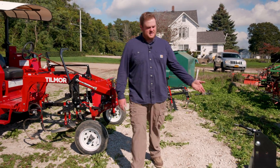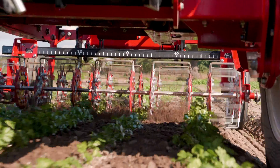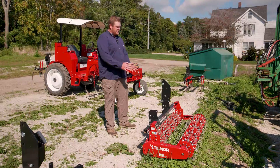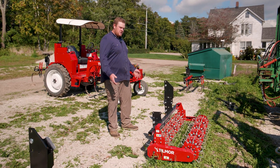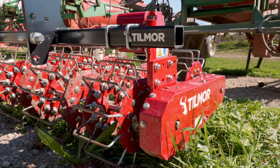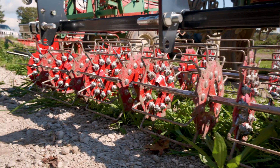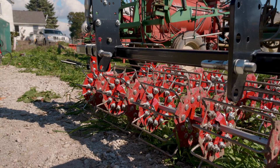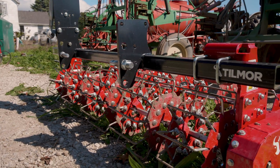Over here we got the basket weeder. I have it set up for four rows — we grow all of our herbs on four rows. I have it set up pretty wide, so I just get them when they're small and then as the vegetables grow they kind of make a canopy and they shade out the ground that's exposed and the weeds don't really grow back after that. This is really a useful tool that we've never had on the farm before. We figured out that it's good for mixing fertilizer as well. It's been a very welcome addition to the cultivation fleet here.